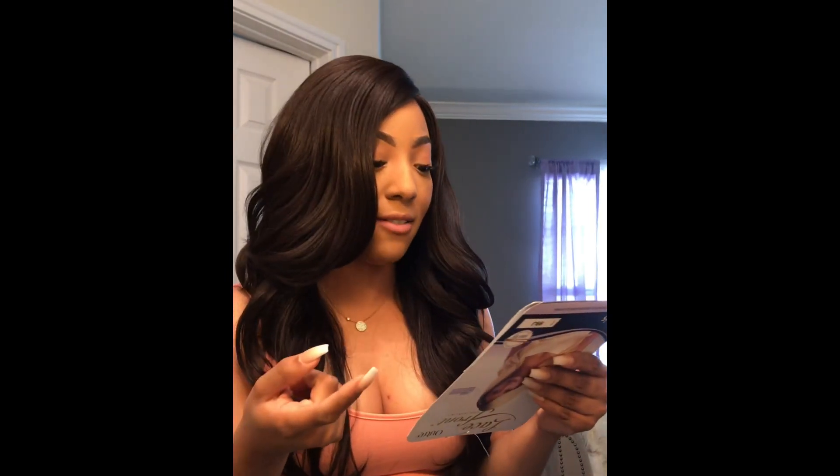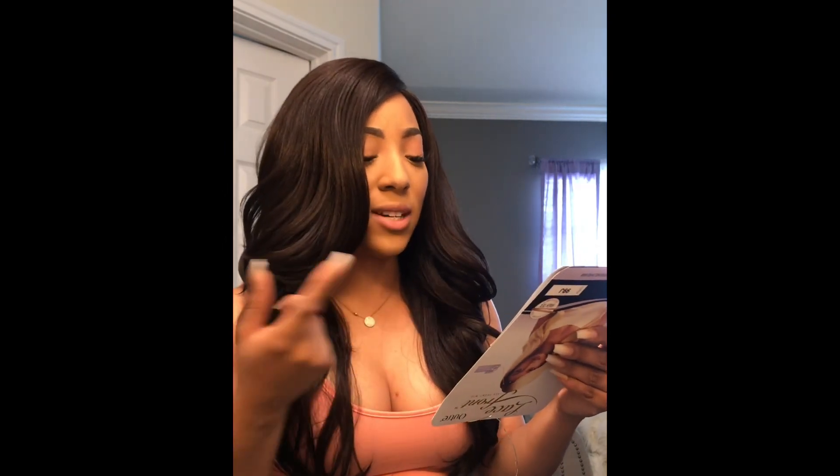It comes in the colors: the natural colors, 1, 1B, 2, 99J, 613, DR27, DR33, DR27/613 — that sounds hot — DR4, Sandy Blonde, and Red Wine. I don't know why I didn't look at the colors because I should have just probably ordered the Red Wine to get more of a burgundy color.